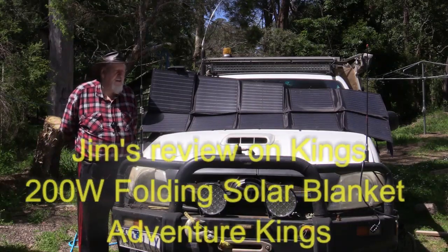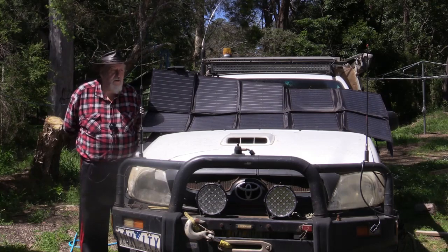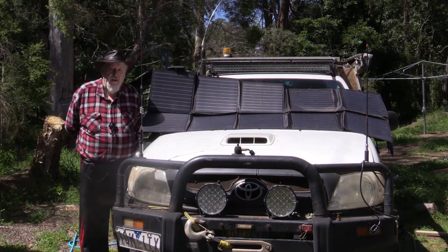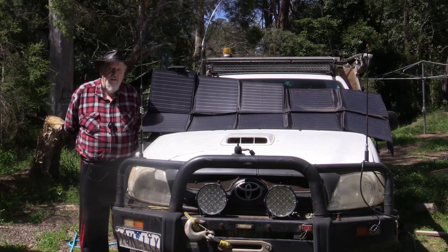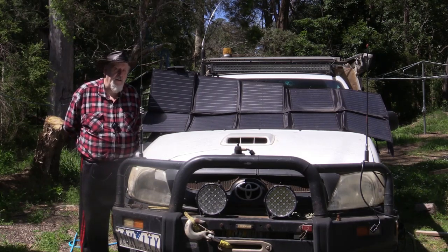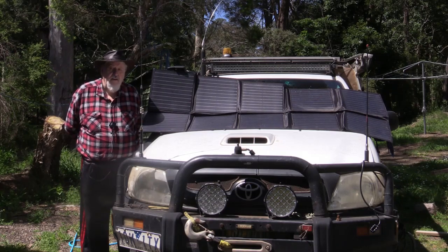Hi guys, this is Jim again with tips and tricks. I have two 100-watt solar panels up on my roof which are permanently hooked up through their own solar regulator. They're independent to everything else. There is a backup system on an earlier video showing how I charge off the main engine and isolate the batteries when I'm not traveling. I have two extra heavy-duty batteries in the back — one to run the fridge and the other for HF amateur radio.